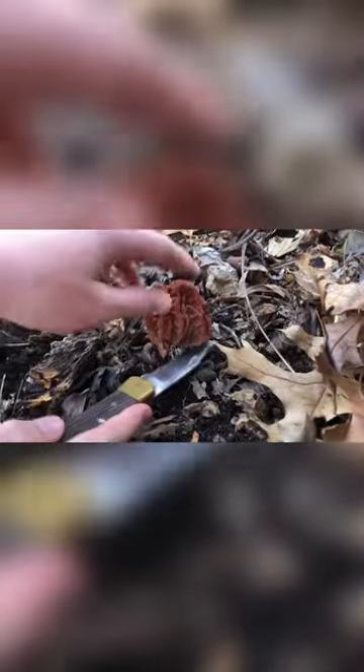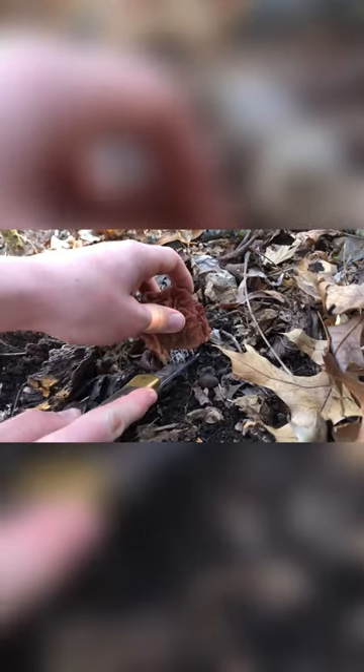Alright guys, what we're gonna do here — we got a knife and you want to cut these down leaving a little white showing. I've heard that sometimes helps them grow next year. Alright, come over this one now. Here's another one, not very far from it. There's that one, and there's a bit more down here.